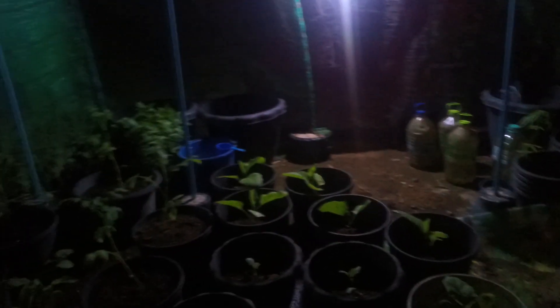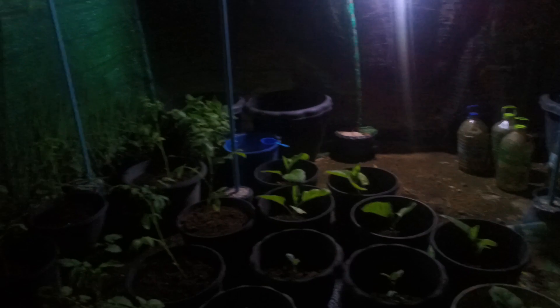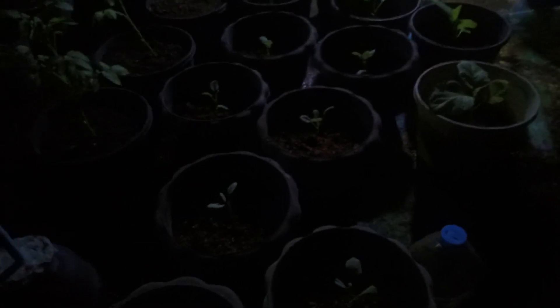Good evening, YouTube friends. It's 40 past 8 in the evening, and we're here inside this vegetable garden enclosure because we will be watering our plants. Since early tomorrow my wife and I will be heading to work and I don't have time to look after the plants, so I need to hydrate them tonight by watering them.